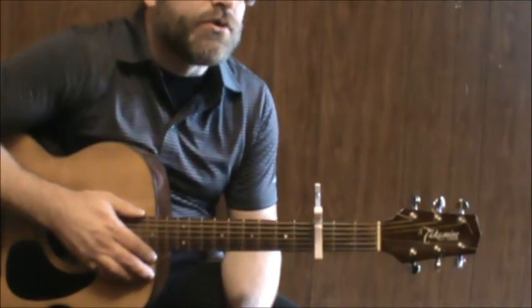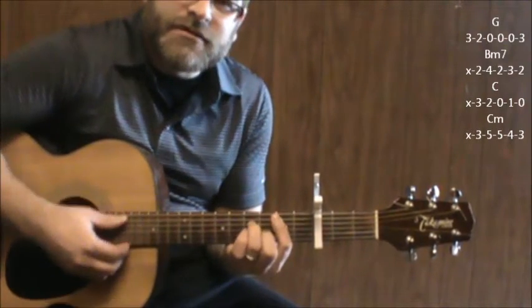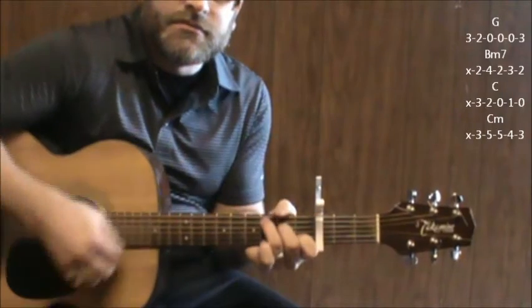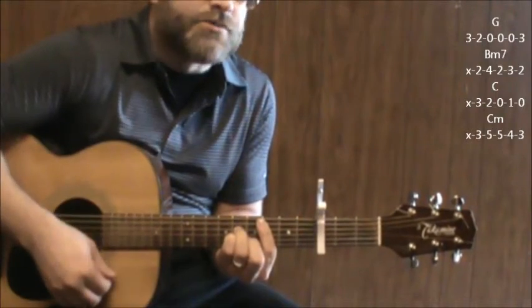Some might be a little bit more difficult. So we'll start with the G, to a B minor seven, to C, to C minor. And then it kicks right into the chorus.